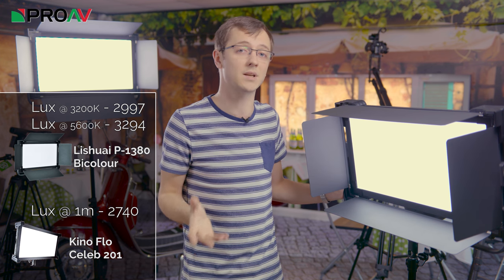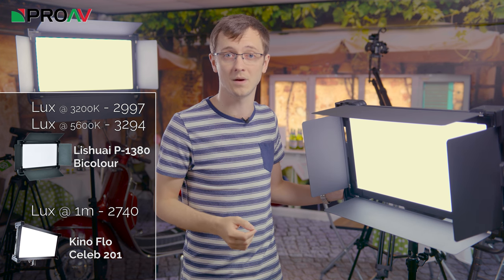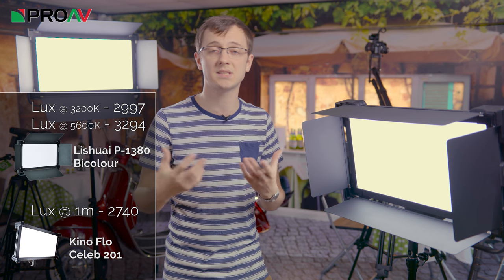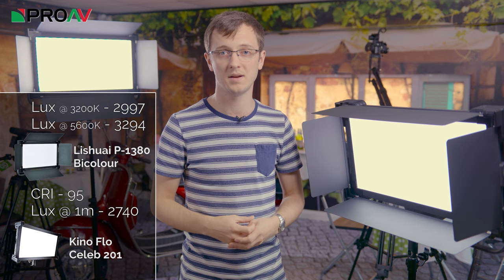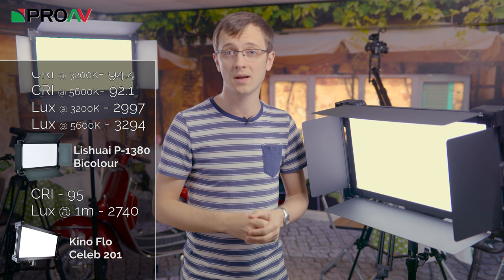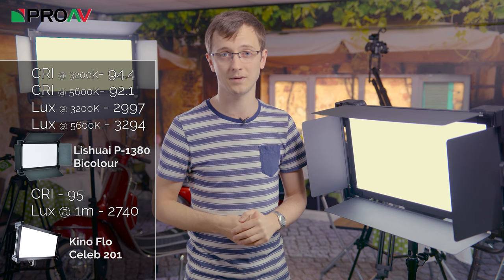And when it comes down to colour accuracy it does pretty well too. The only reading that Kino Flow quote for their Celeb 201 is a CRI of 95. My tests of the Lishue gave a CRI of 94.4 in tungsten mode and 92.1 in daylight mode.